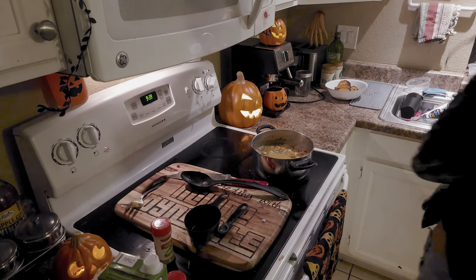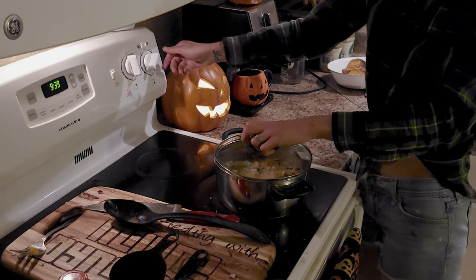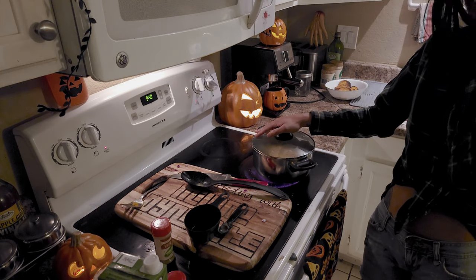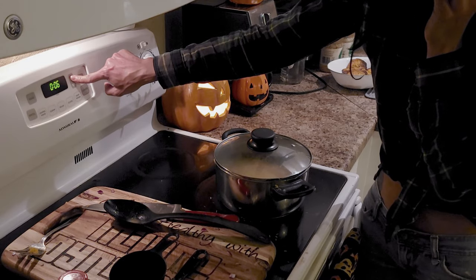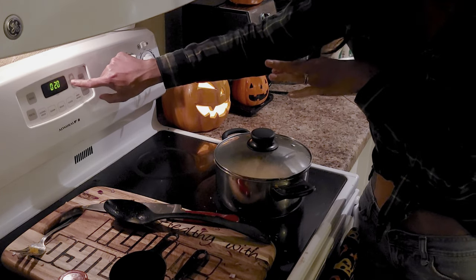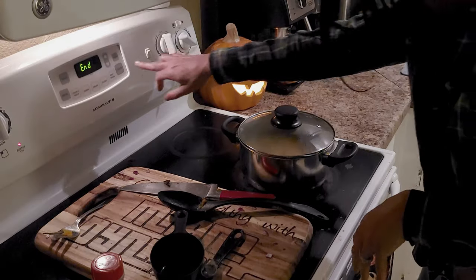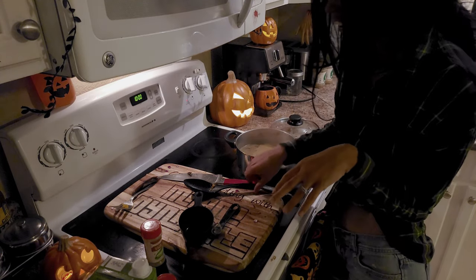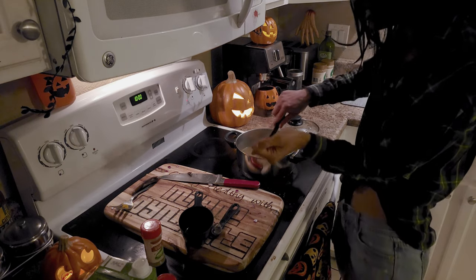Alright everyone, I got the lid. Going to put this on and crank it up a little bit to between medium-high heat. Then we're going to let this cook on the stove for another 20 minutes and then come back. The timer went off — yes! The soup is done. Make sure that you stir every few minutes, and when it gets to 10 minutes, stir it really well and turn it down to low heat and let the rest cook out.